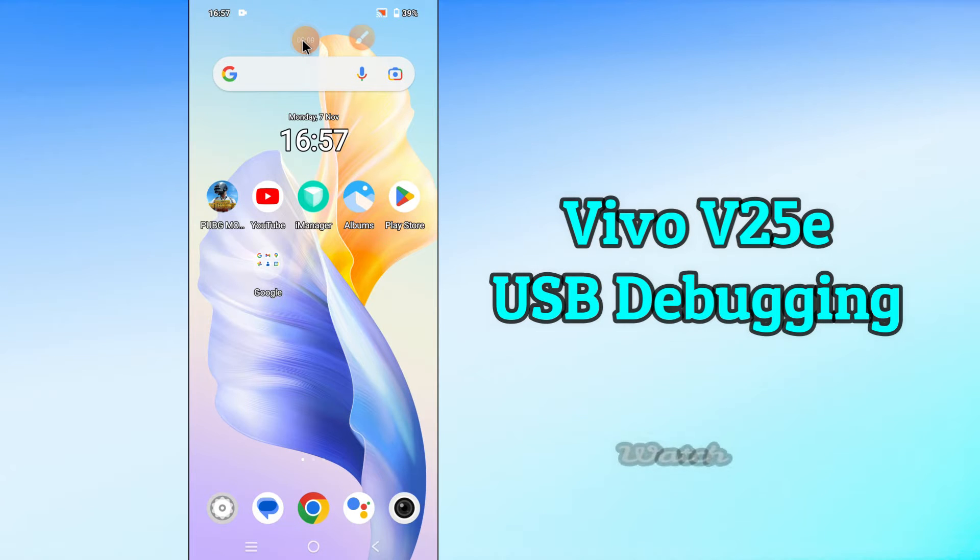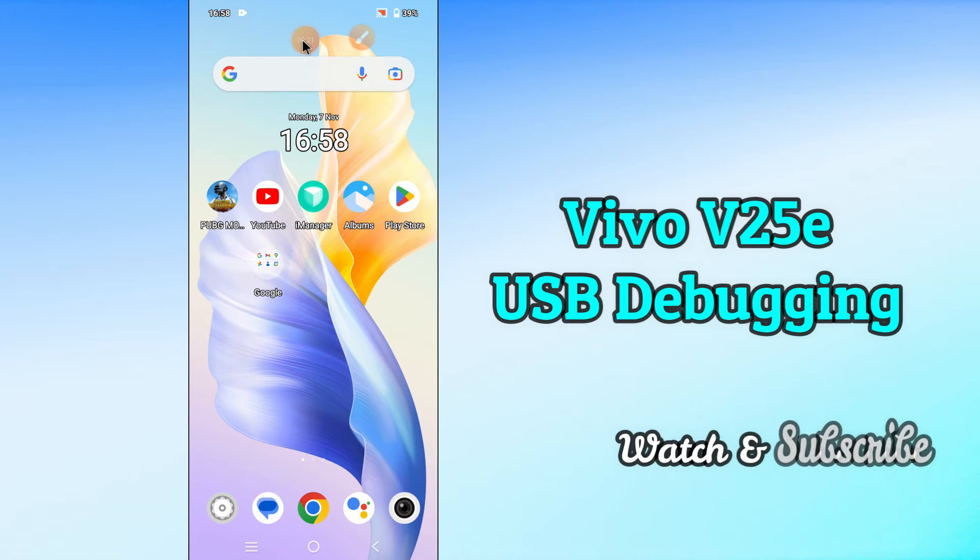Hi everyone, today I'm going to show you how you can enable USB debugging on your device, the Vivo V25E. We'll see what this mode is, what it does, and how to enable it. I'll tell you a few tips and tricks that you can use to do it. Before we move to the video, if you are new to my channel, don't forget to subscribe and press the bell icon. Watch the complete video and learn how you can do it.